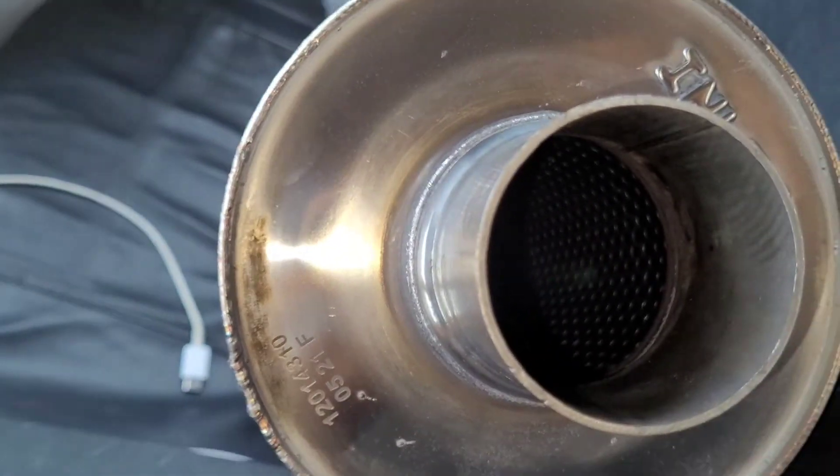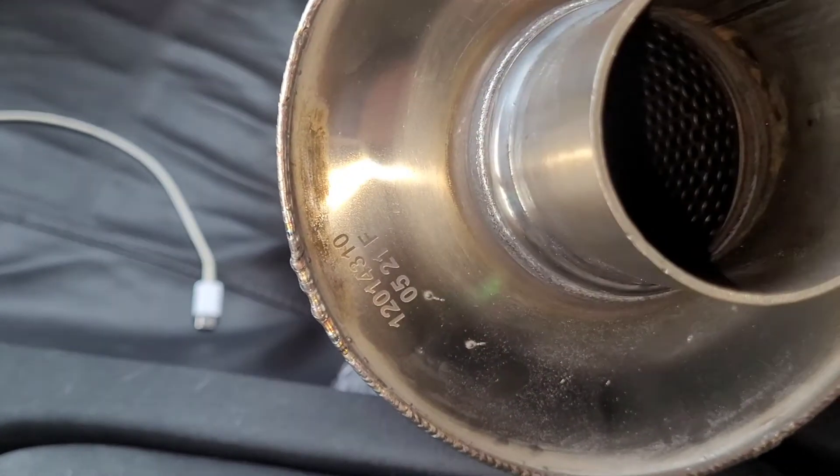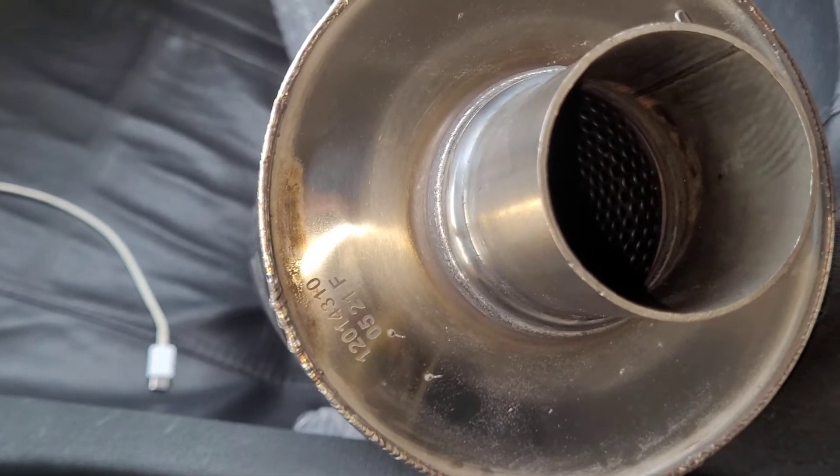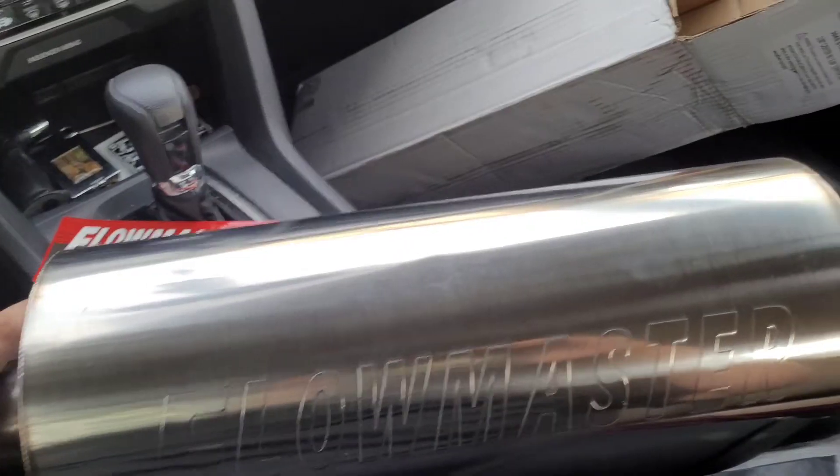I would have thought they would have polished it up a little bit better, but then again it's 180 bucks — this isn't like an Invidia or something special.